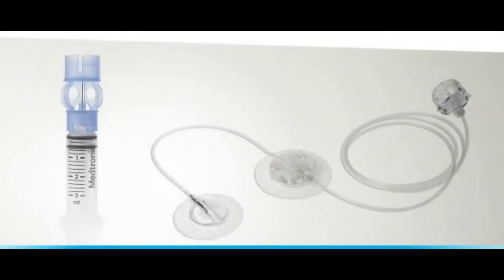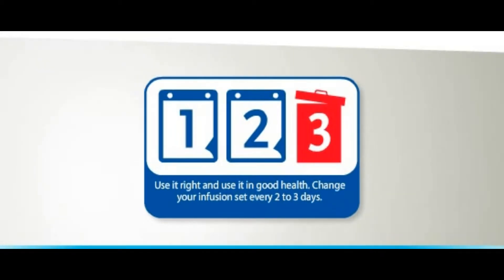Medtronic has developed a full range of infusion sets and reservoirs especially for your Paradigm Veo. Whichever one you choose, it's important to change it every two to three days to optimise the effectiveness of your therapy and reduce the risk of infection.